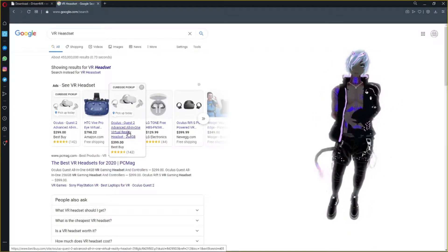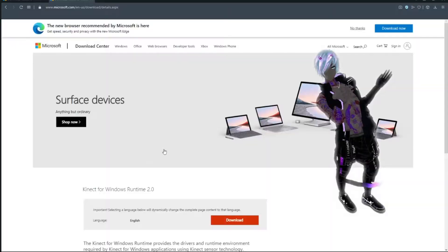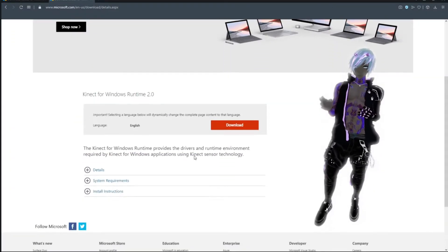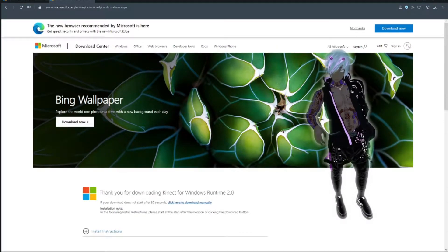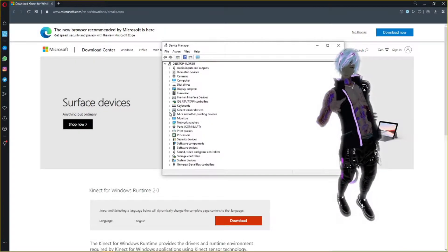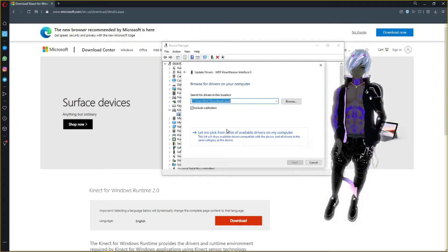Once you've got the right tech, everything powers on and connects, and you get that little confirmation sound when the Kinect connects to your PC. You need to go to this website and get the proper Kinect drivers for the device you have — there's the Kinect One and the Kinect 360. I'll get those links in the description below. Click to download, install them, and they're good to go. One of the best ways to install them is to go to your Device Manager, click on the Kinect, and update the drivers directly from the folder where you have them stored.